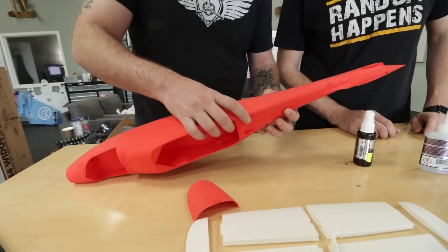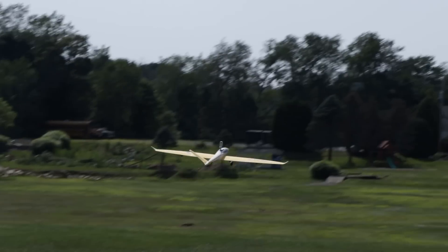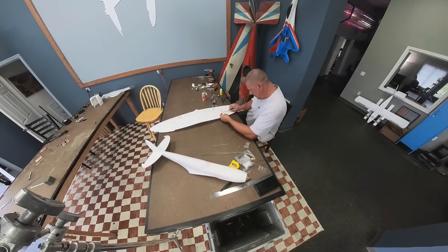Here at Flight Test we love DIY aviation, and that doesn't just mean foam board — you can use things like 3D printing. Partners like Eclipson share a similar vision to make it approachable, easy to build, and easy to fly. We're not 3D printing gurus, but we love using it to impact people in a positive way. Let us know in the comments what you think Eclipson should make next — maybe a B-17, who knows!